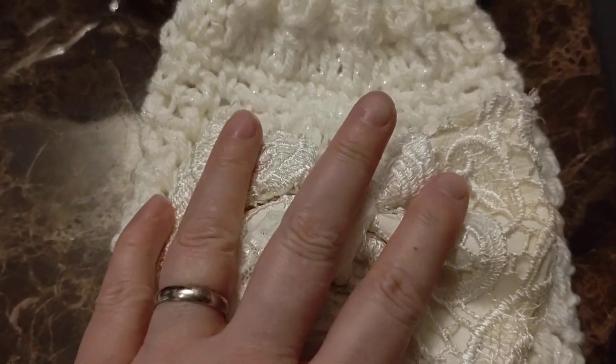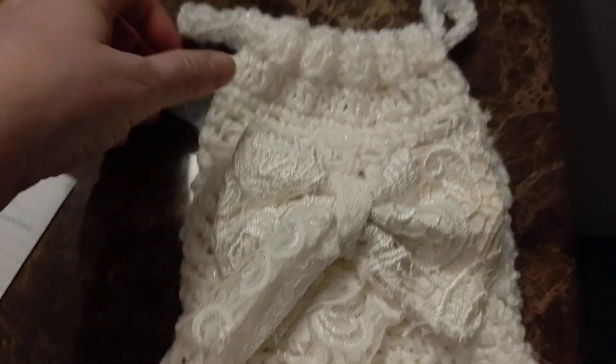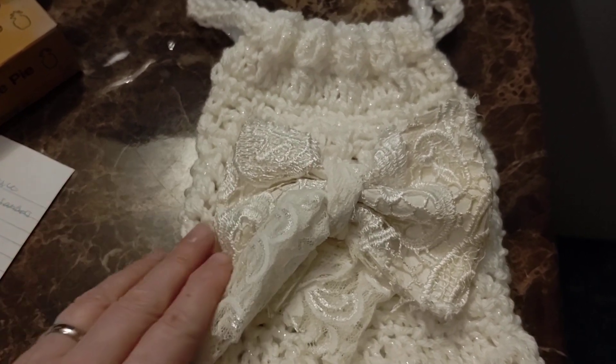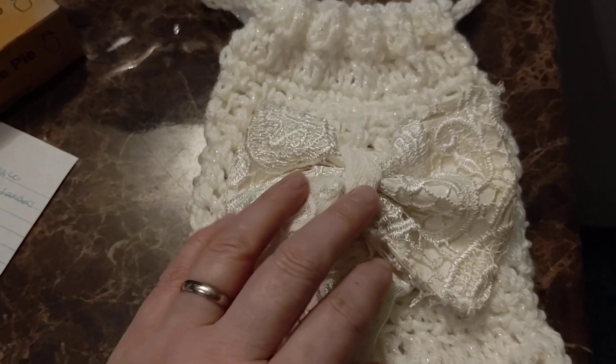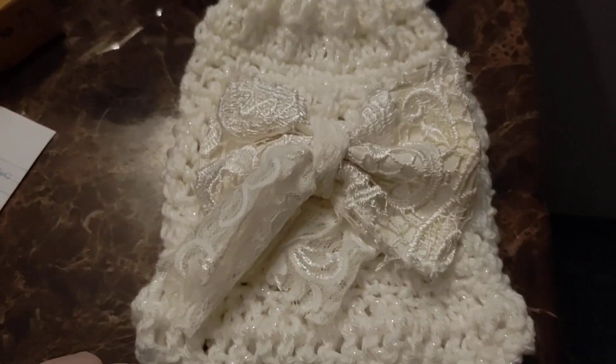And I put a little ribbon on the front. Actually, it's not a little ribbon — it's a big ribbon, but isn't that precious. So this is just a little wedding bag. If somebody has to go to a wedding, they can just bring a cute little bag like this.